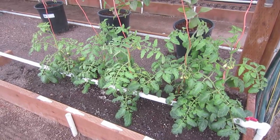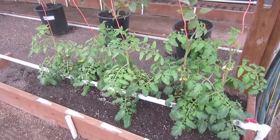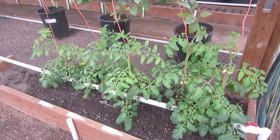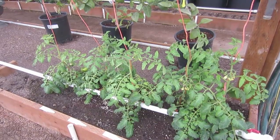Here are five Big Dena tomato plants. We germinated these downstairs in our basement on a heat mat and grow lights on November 6, 2015. For details on how we germinate and do seedling production, check the links below.